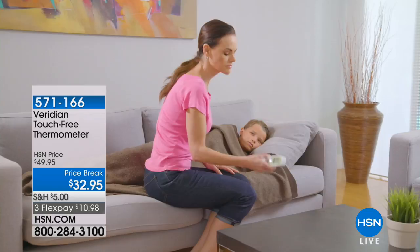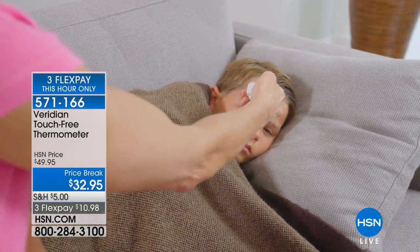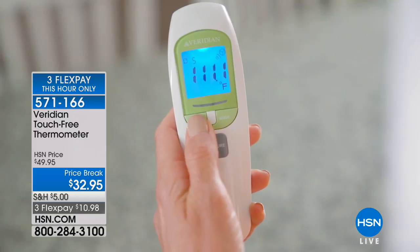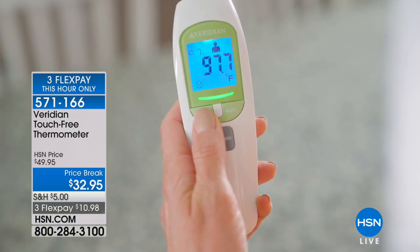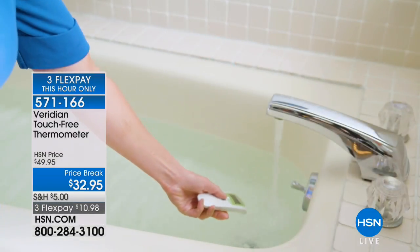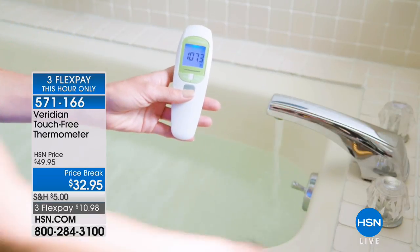As soon as we had this with Matt Peters, registered nurse, I had to get it. I've got three kids and two parents — I don't want to put something in somebody's mouth and then something in somebody else's mouth. This is the easiest, most hygienic way to tell if you've got a temperature. Today it's the lowest price we've ever had: $32.95, and only for this hour. It's on three flex.